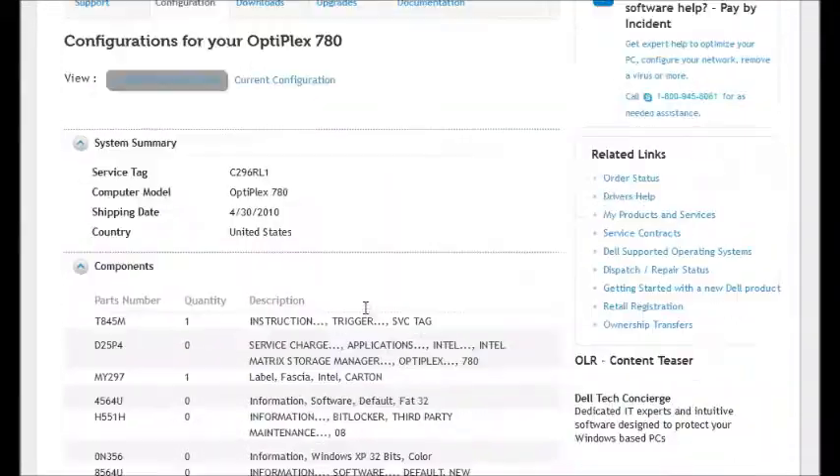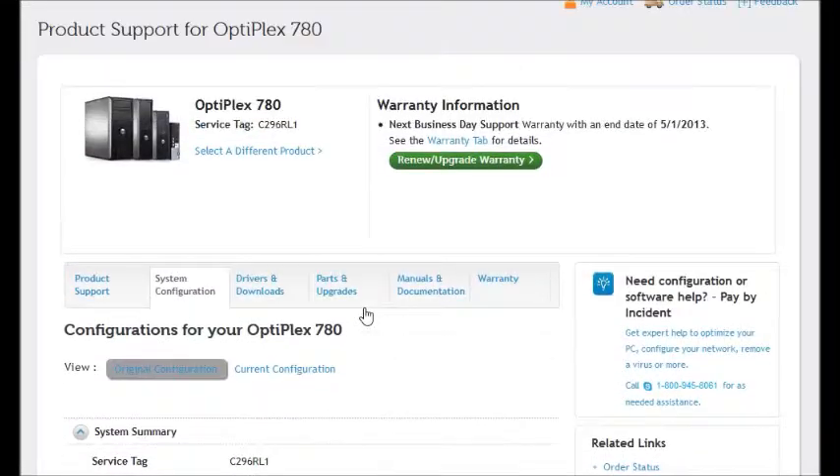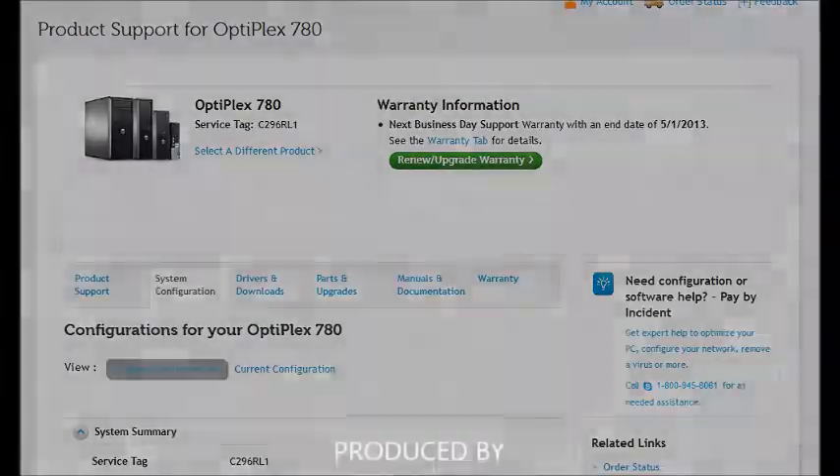Please, for the love of God, do not look for parts for any machine — Dell, HP, Lenovo, or whatever it is — from Google, Bing, or Yahoo. Please go to the source: support.dell.com in this case. Thank you.